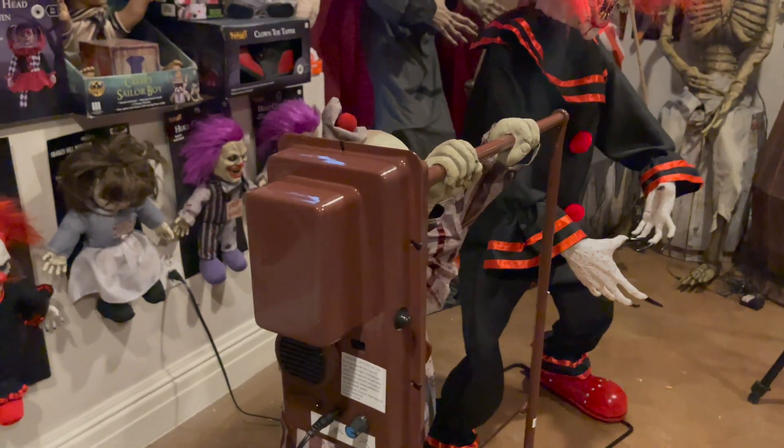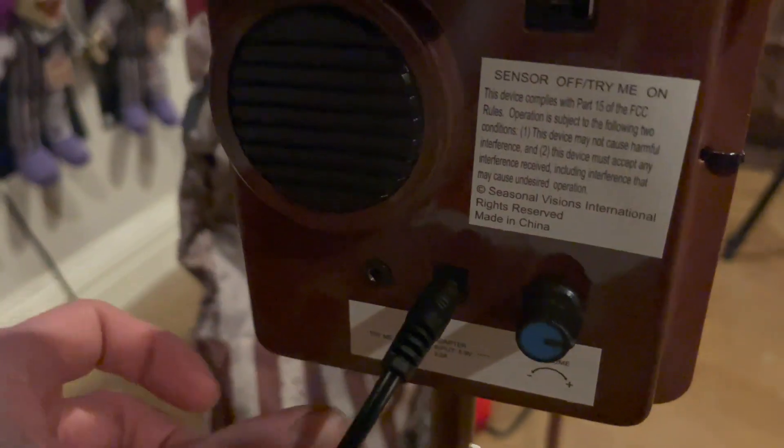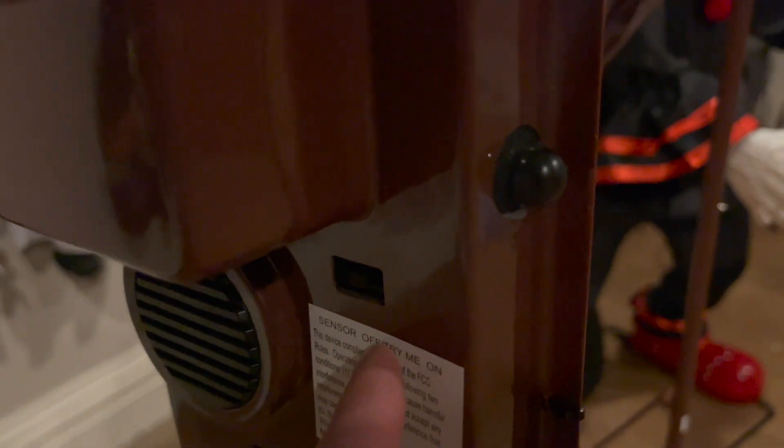Here's a better look at the control box. We've got the sensor right here, the functions right here, the step pad jack, the adapter jack, volume control, the sensor switch, try-me/off, and the on/constant mode right there.